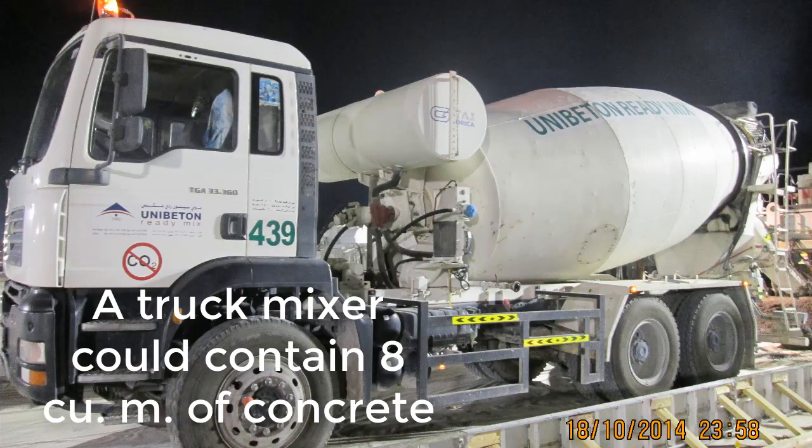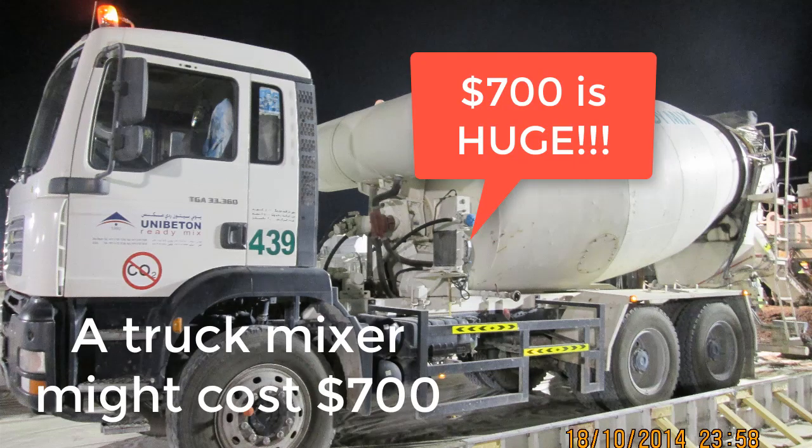Hey guys, Noel here. Did you know that improperly conducting a slump test can make you waste a truck of concrete? It can hurt your company so much, because a truck of concrete might be worth seven hundred dollars due to carelessness. So in this video I'm going to show you how to do a proper slump test to avoid throwing money away and keep your consultant happy. Let's dive in.